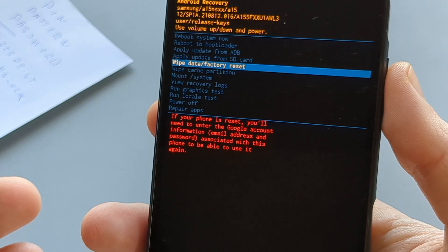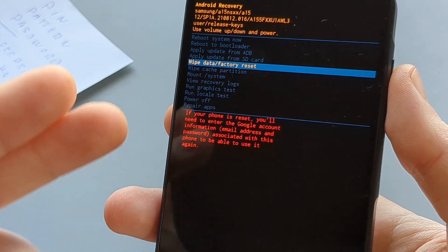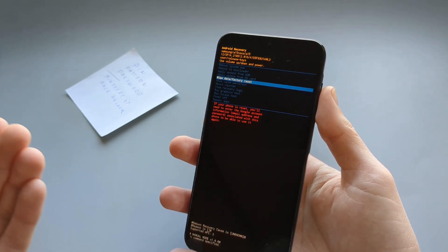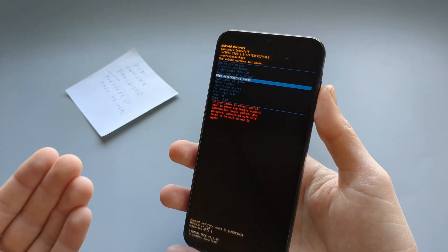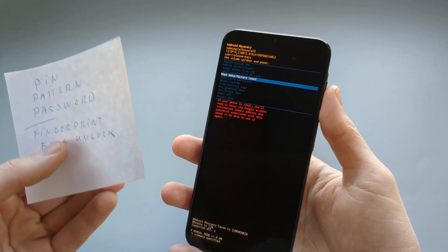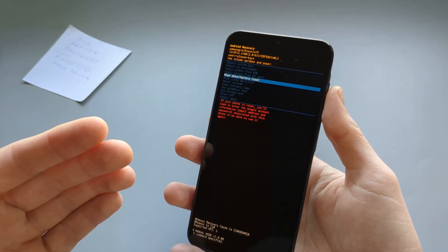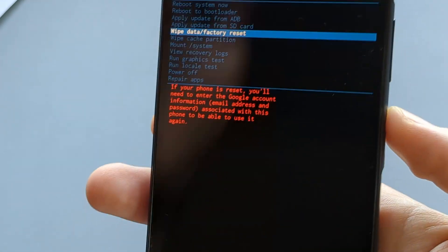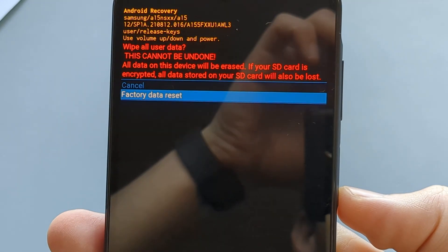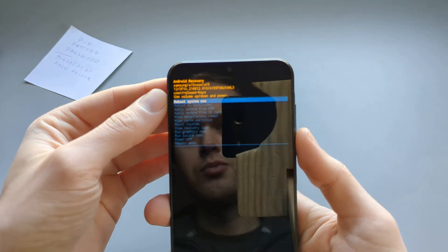However, keep in mind that if you have a Gmail account on this device, we can't really bypass the security, because once we factory reset it, the next setup process will ask for our Google account to log in and we can't bypass that. So if you don't know or don't have access to the Gmail account, I really suggest trying harder to unlock it some other way. But if you don't have a Gmail account set up on it, or you actually know the password, we can go ahead and wipe data, factory reset, select it with the power button, cycle down and confirm — and it almost instantly wipes all the data.